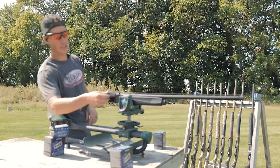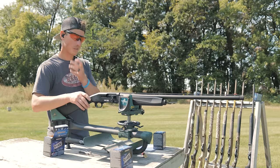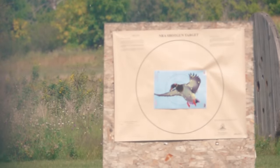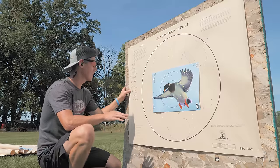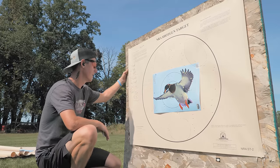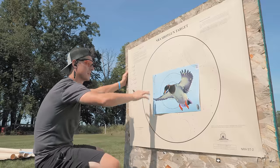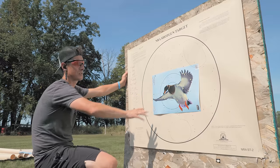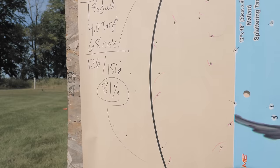The Mossberg 940 Pro really impressed me when I shot it with Jerry Miculek during my review. This shoots the same choke tube as the Weatherby Element. I'm impressed — 18 pellets in the duck, a total of 126 in the circle. Out of 156 pellets, only 30 are not within this 30-inch circle, and 7 of those are just right outside the edge. Very impressive pattern. Looking at these holes, they're on the perimeter, and I'm seeing a high concentration of pellets in the center. If you're accurate, you're going to have a lot of pellets towards your target. This is our best one so far — 81%.